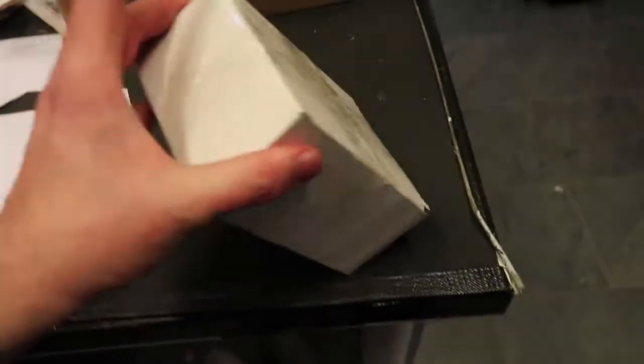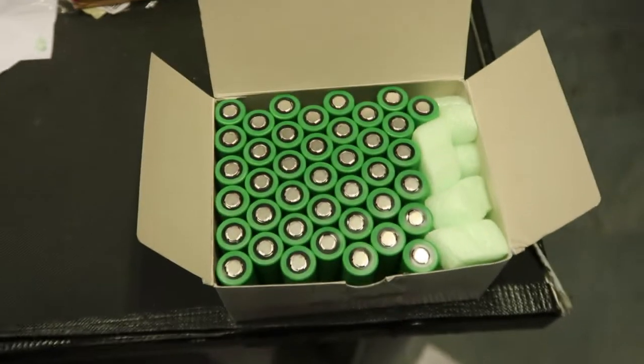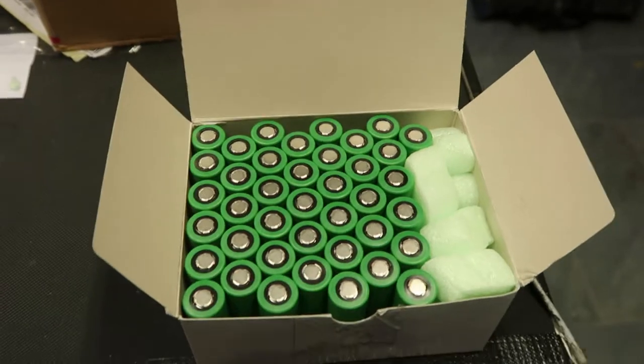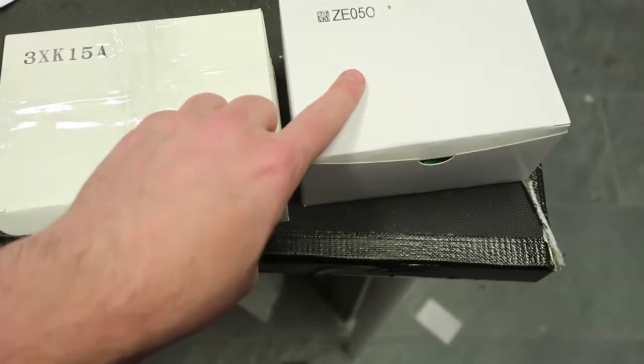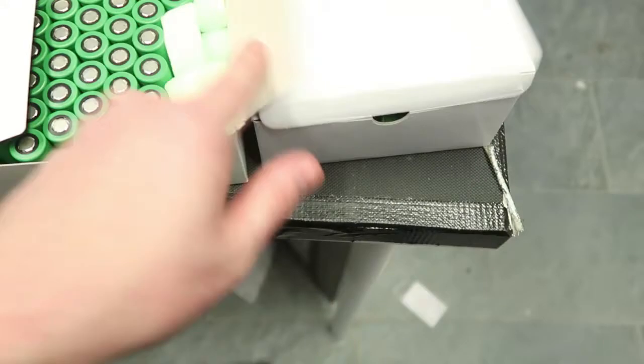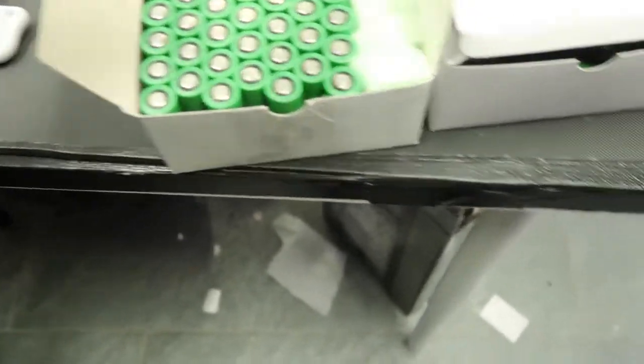I don't think this is the original packaging. From what I know, Sony cells are usually packed in boxes of 50. But yeah, this might actually be an original Sony box — it's definitely the original box, it's the exact same size. This is the VTC 6 and this is the VTC 7. We only ordered 40, so they took out 10, but they included the original box.